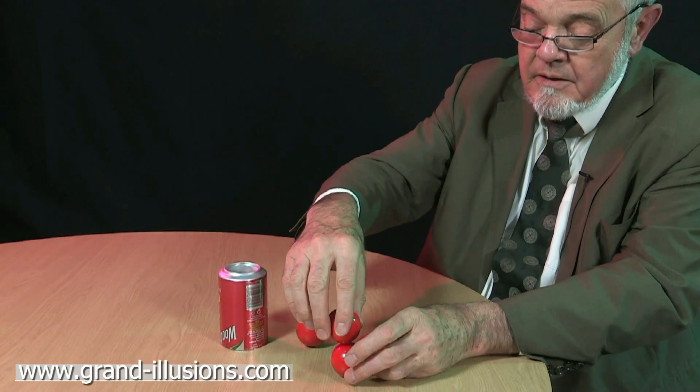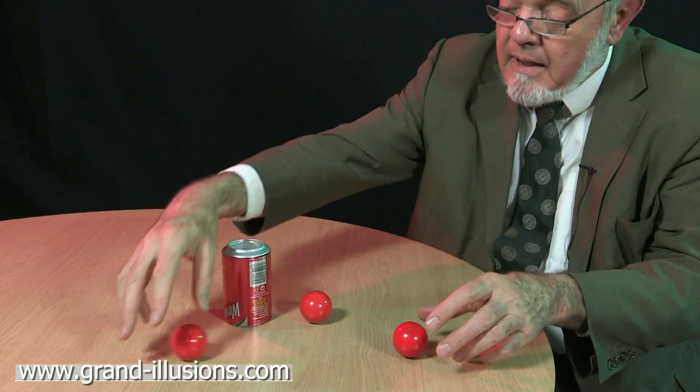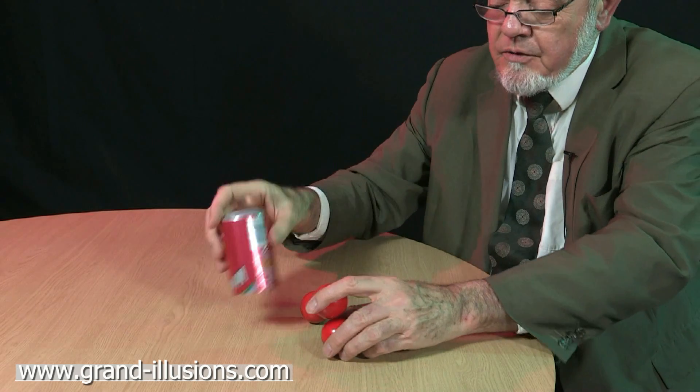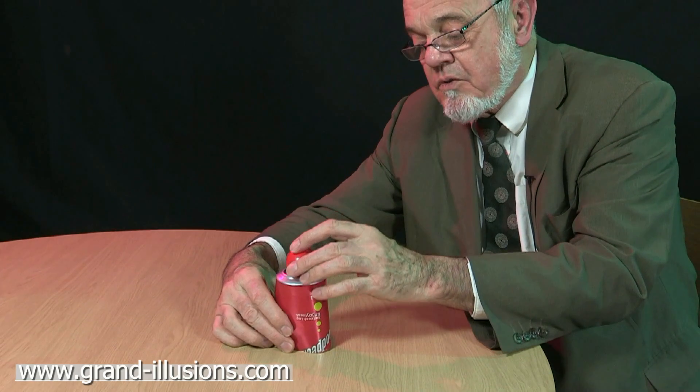If I place one ball on the other and just chop them down, the one that was on top rolls away quite strongly. However, if I place a can over them like this, and then place the other ball on top to stabilise it because it's trying to roll away, I was asked by my friends at this convention what's going to happen when I remove that top ball — and you can think about it yourself.